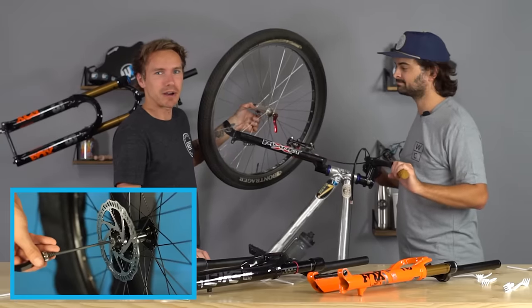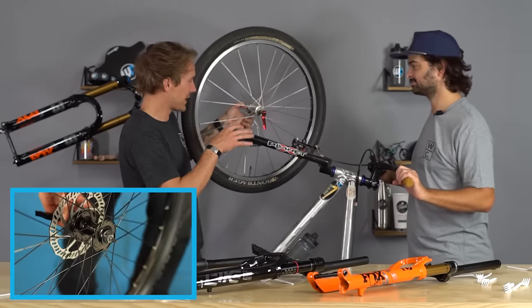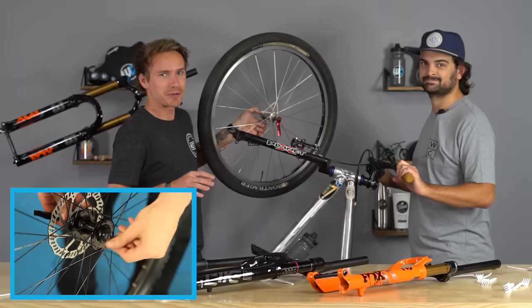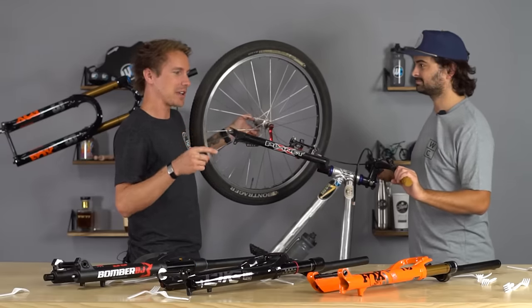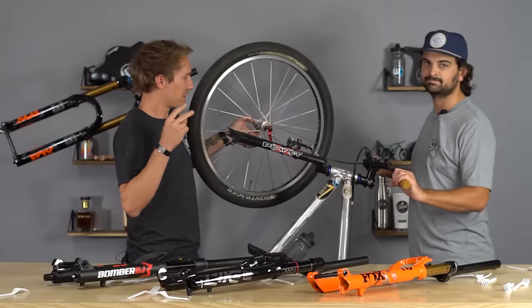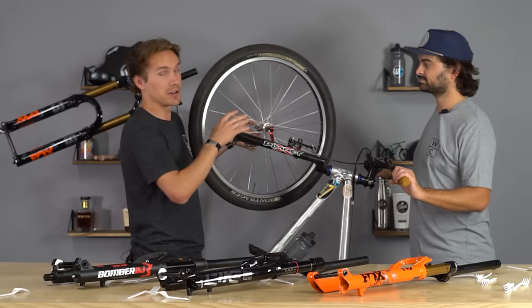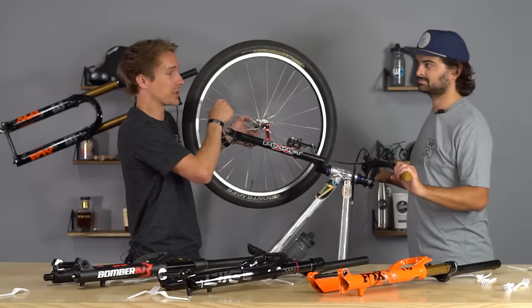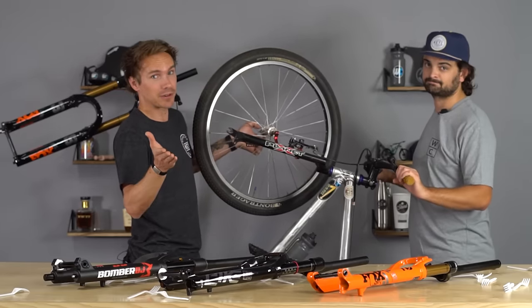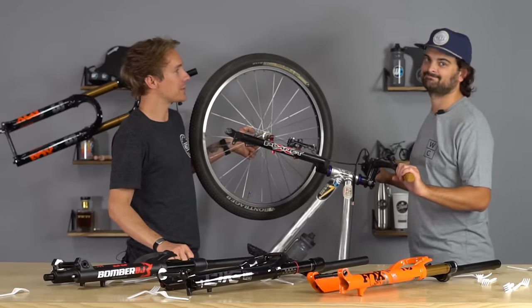Quick release axles are a bit older, really flexy, and there's a reason they don't exist on high-end modern mountain bikes. If you have a bike with a QR axle and you're upgrading your fork, consider: should you upgrade the entire bike? If no and it's a good frame, then consider upgrading to a fork with a through axle — and then decide whether to get an entirely new front wheel or front wheel set, or whether hub adapter kits are available for your existing hub. A lot of people run into this situation and we help people out with it all the time.